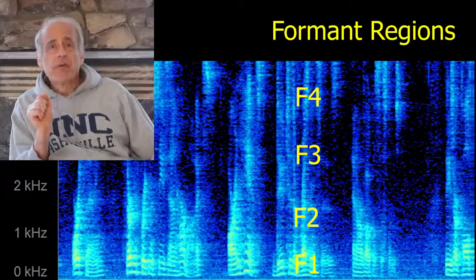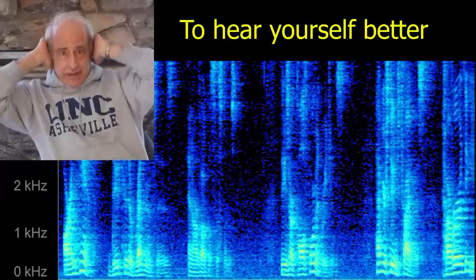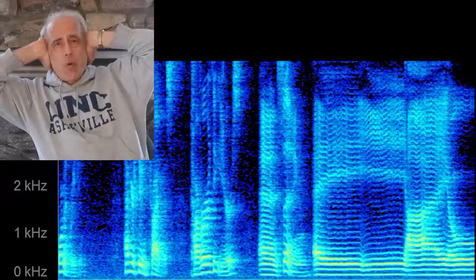These are called formant regions. Have your students try this: cover the ears and sing A, E, I, O, U.